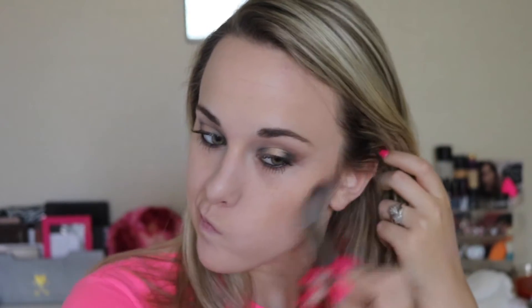Now on my Morphe E4 angled brush, I'll be taking my Rimmel natural bronzer in O21 Sunlight, and I'll be bronzing up my cheekbones, forehead, jawline, and a little bit on my nose.